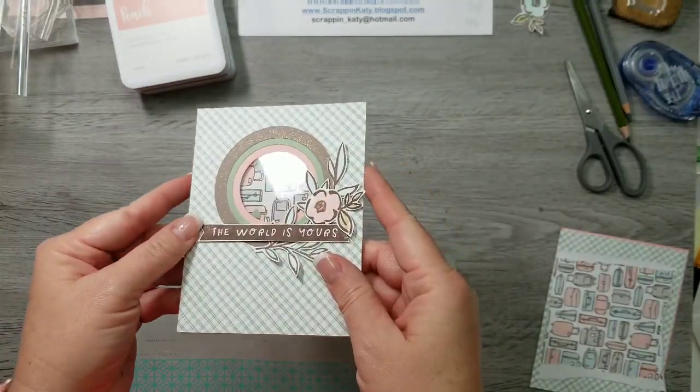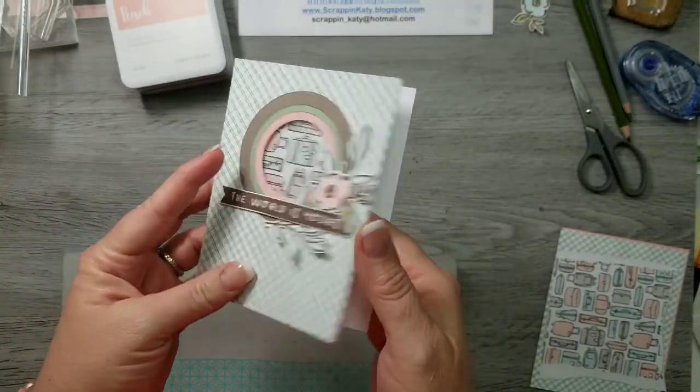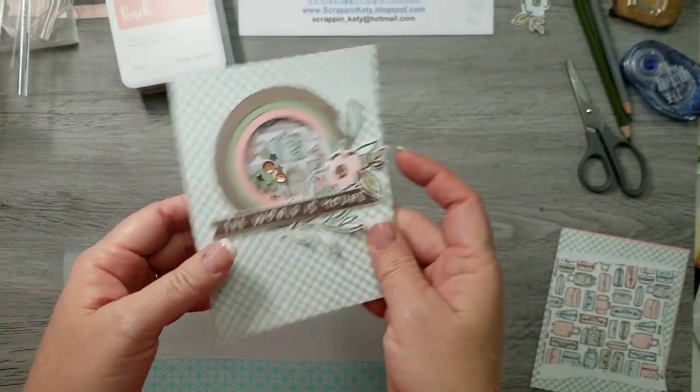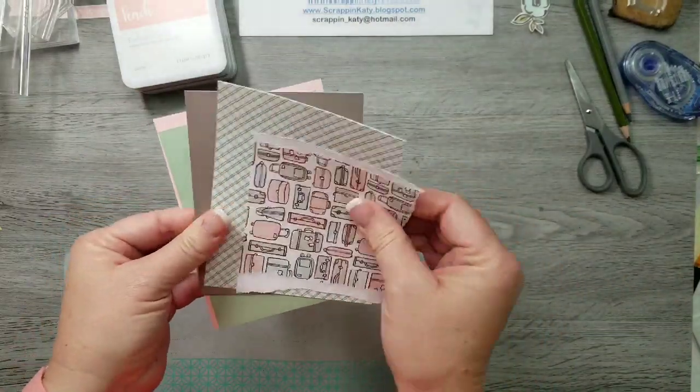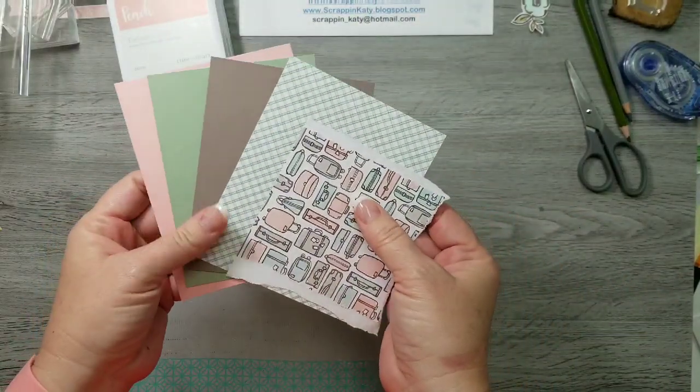Hey guys, it's Katie at ScrappingKaty.CTMH.com and I have a quick process video to share with you showing how to make this shaker card with a couple of thin cuts from Close to My Heart as well as the May 2019 special called The World is Yours.